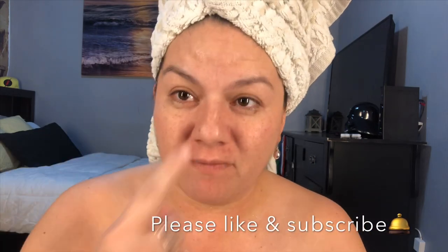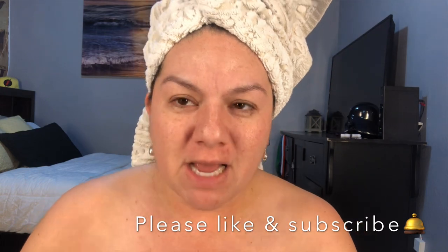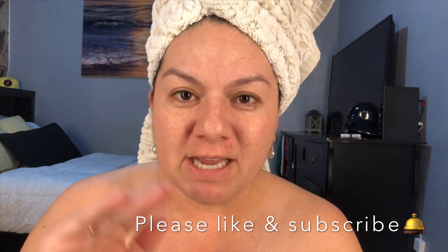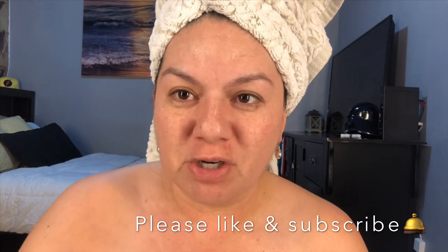Hey guys, it's me Christina Marie. It's really late at night. I'm about to go to bed, but I'm going to show you real quick a better way than my first and second video of how to get rid of this deep wrinkle right here between your eyes. This is amazing — it is super cheap and there's just one thing you use. Let me show you what it is.